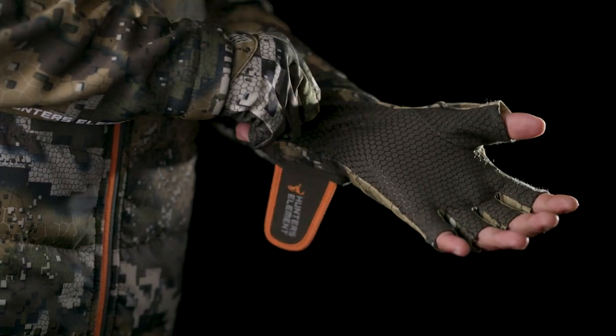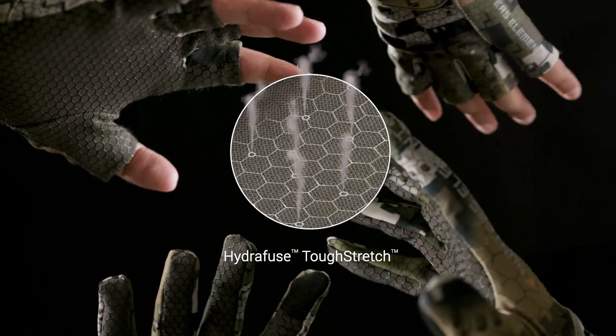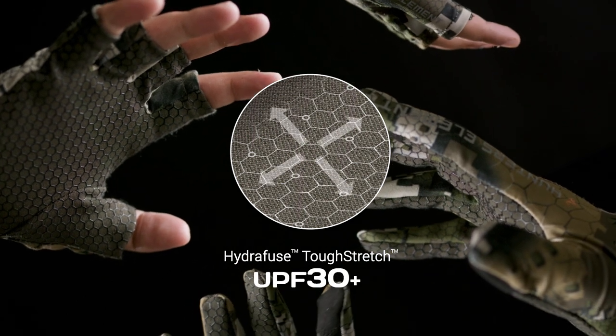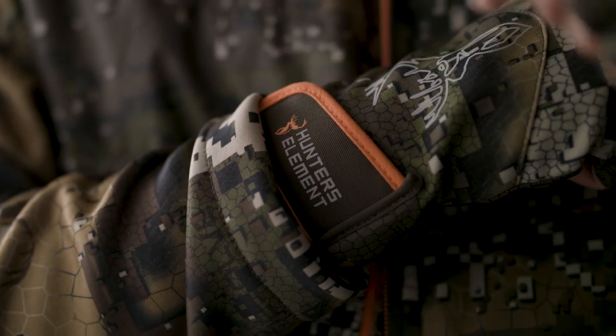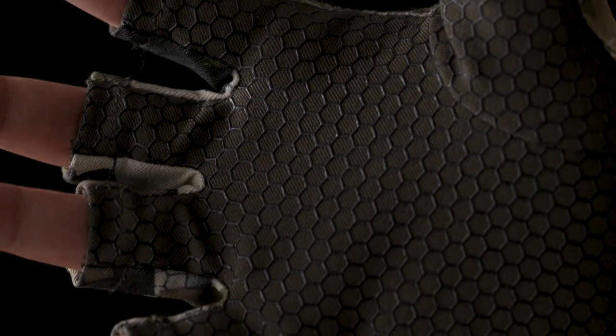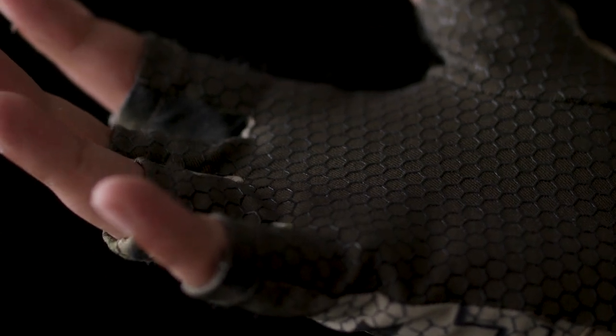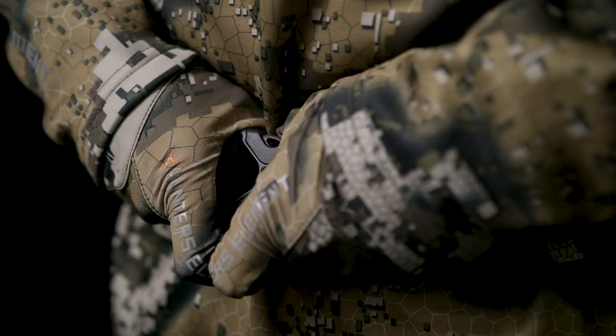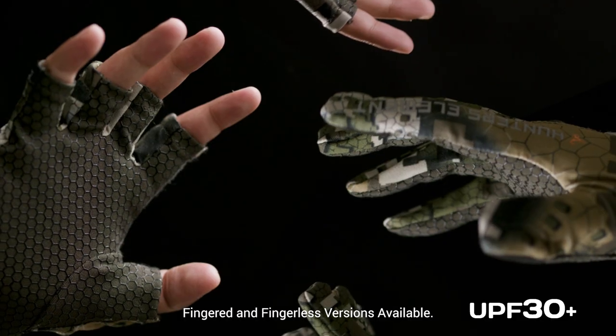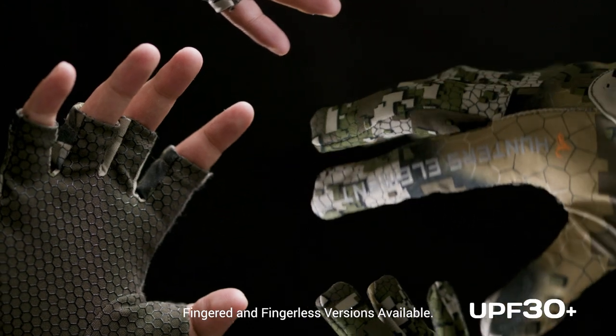The Crux Stalking gloves are cut from our lightweight Hydrofuse Tough Stretch fabric with UPF 30+ sun protection — a new generation of ultra-fine four-way stretch fabric which breathes insanely well in hot conditions, while remaining extremely versatile and durable. These gloves are touchscreen compatible and perfectly suited to all warm and mild weather hunting scenarios where additional grip and concealment are required.